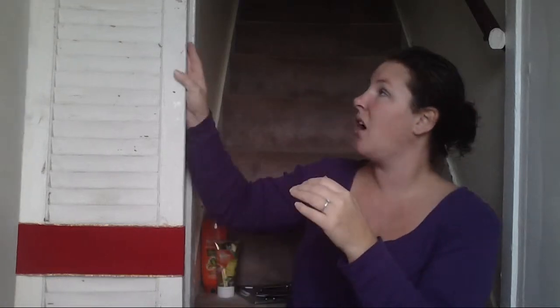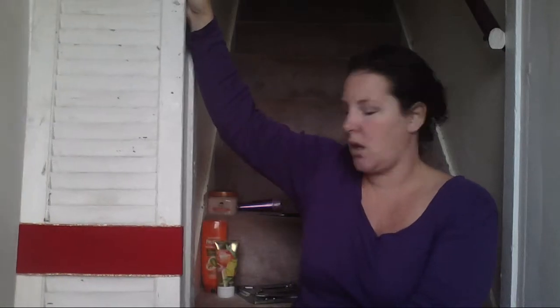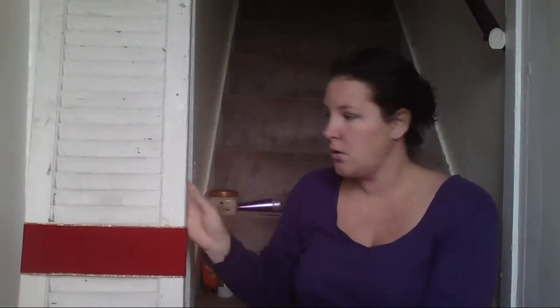Let's get right into this, shall we? So, like I said, this is an old shutter. It's not super tall. I'll stand up — it comes up to my shoulder. I'm 5'4", so it's about 5' tall.